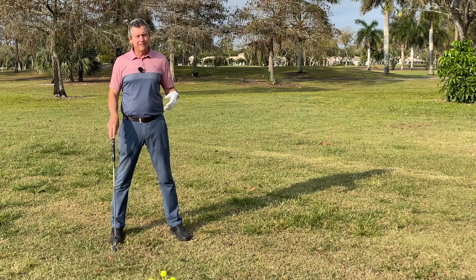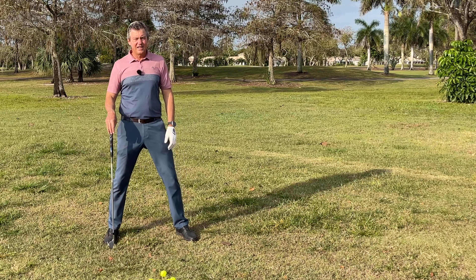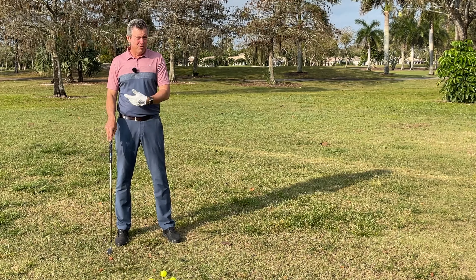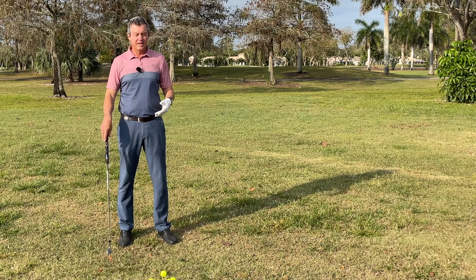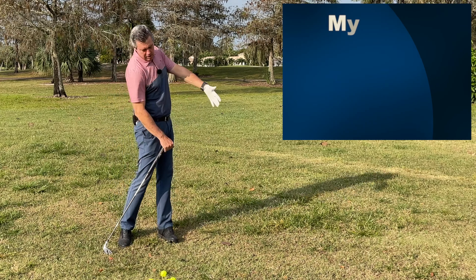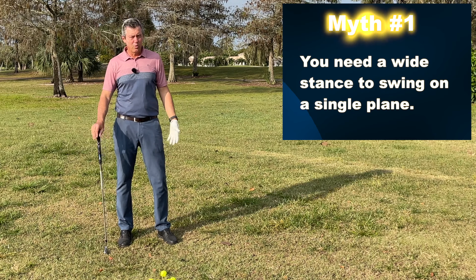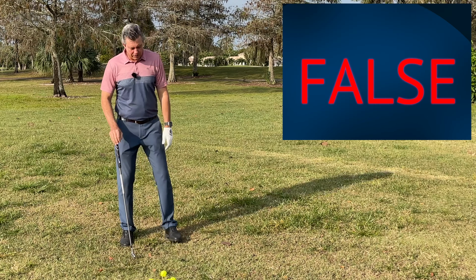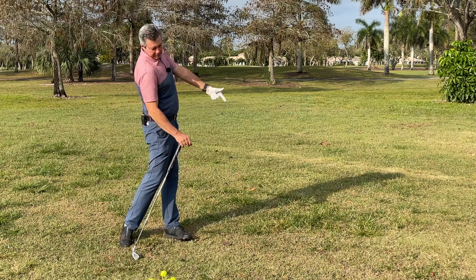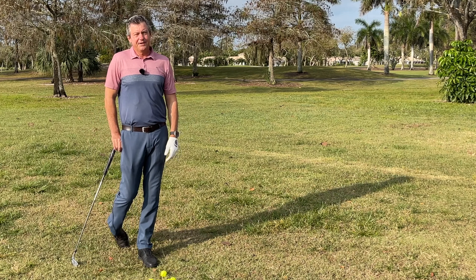I advocate standing in a more comfortable position for you — each of us is different. Some have more flexibility and can still turn decently with a slightly wider stance; others can't move well if they get wide and need a somewhat more narrow stance. As long as you're able to maintain balance, that's the width we'd go with, and it should be comfortable. We also like to turn the leading foot out a little so we're able to turn through on that leading leg.